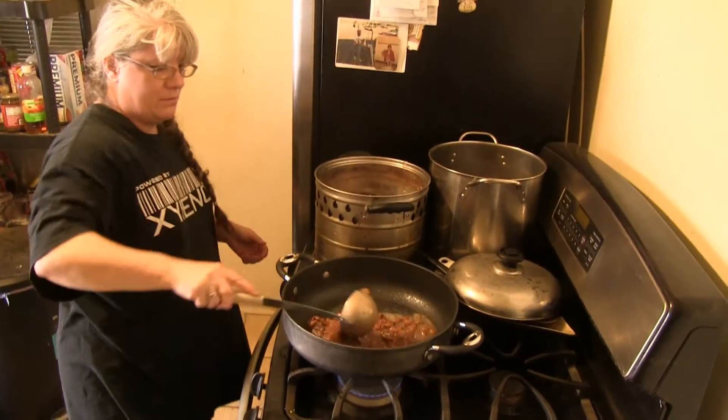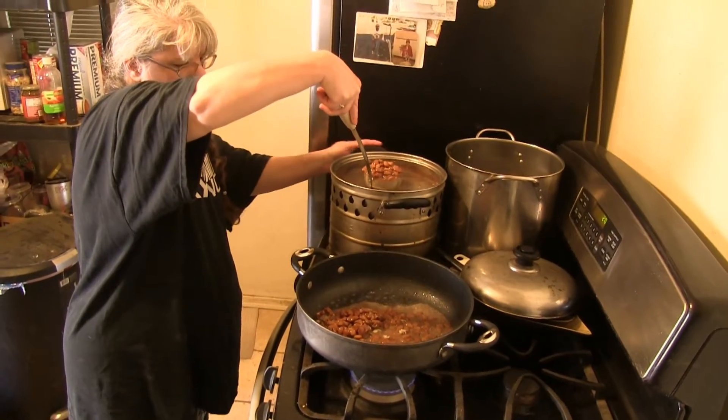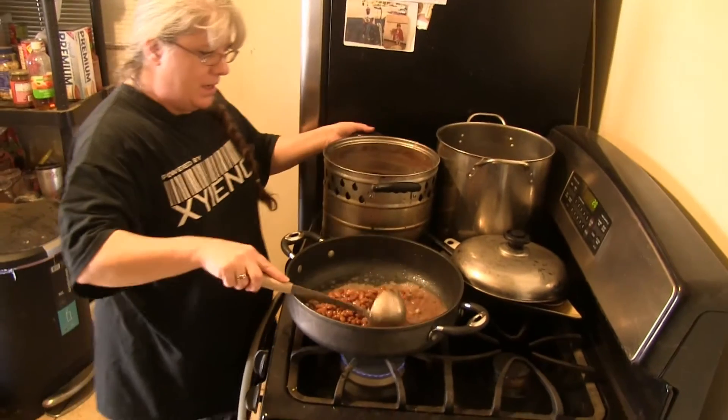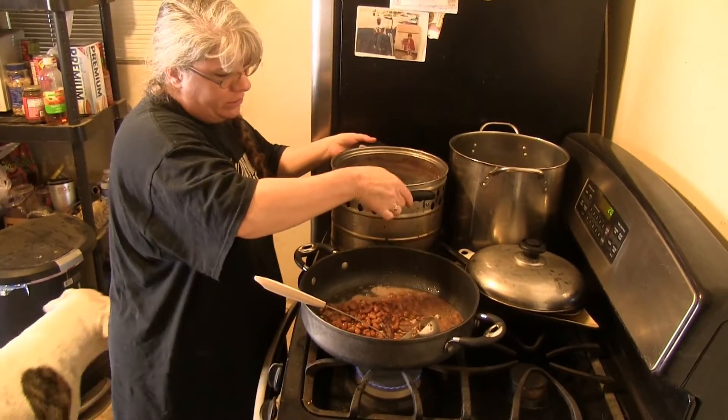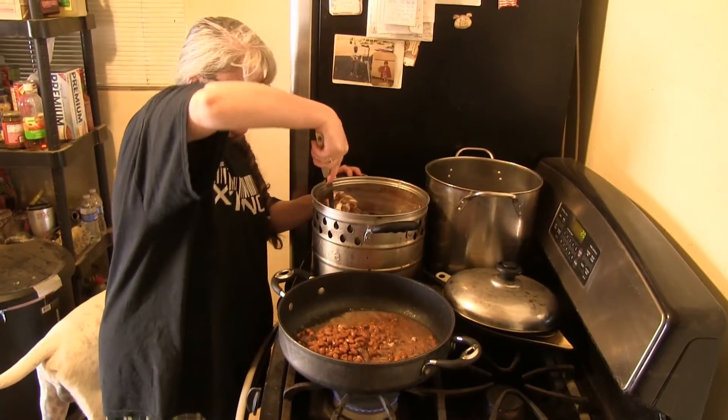She uses coconut oil for some reason but it gives it killer flavor — it's healthier for you. Does it reduce the farts? No, it's just healthier than regular oil. It adds a hell of a lot of flavor. It tastes good.